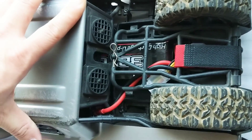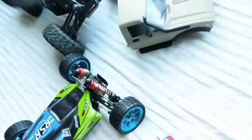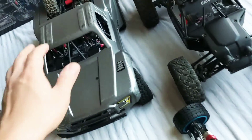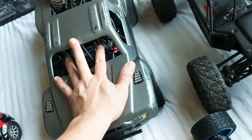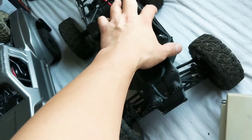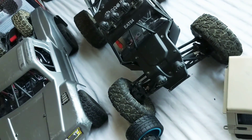Took it for a little 2S rip yesterday and it did pretty good. Waiting to run it on this 3S and see if I'm going to burn out the ESC — I only have a 35 amp ESC in there, that's all I had on hand. I actually took the stock internal electronic guts and swapped them into here, which is the same exact setup as if you bought a brushless version.